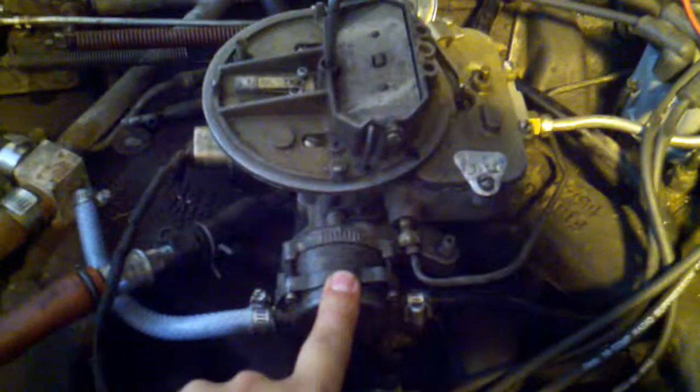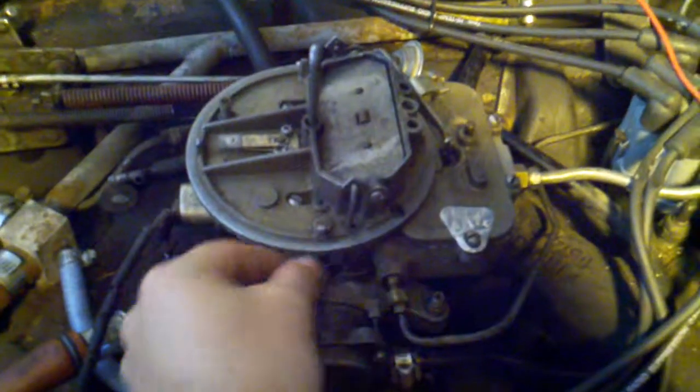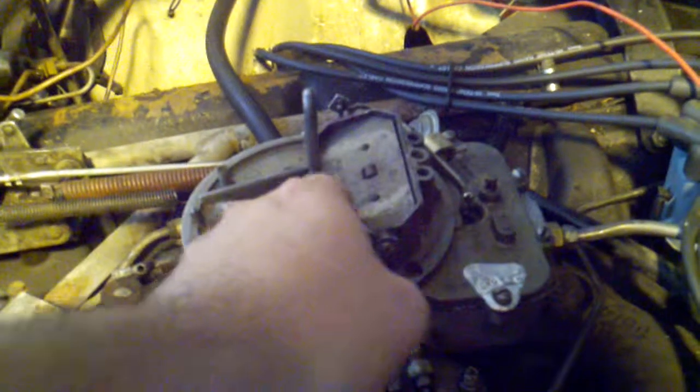After the rebuild, the coil that's in there pushes this lever, which operates this arm right here. It wasn't actually connected the proper way — the coil inside — so when the coil was expanding it wouldn't push the choke plate closed.